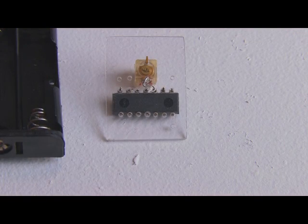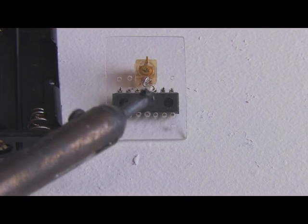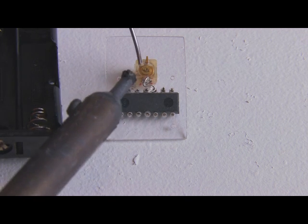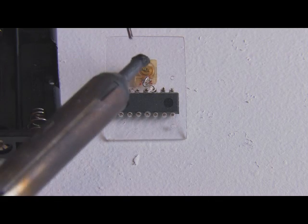Pins two and three are connected together, and then pins four and five are connected together, with that also being connected to one lead of the capacitor. So I'll just put a little drop of solder on each of those.